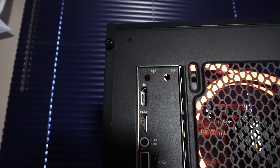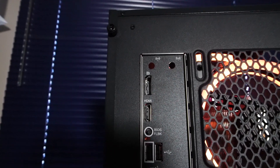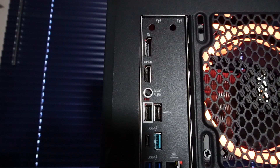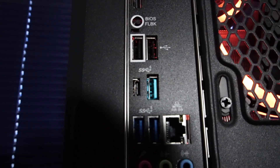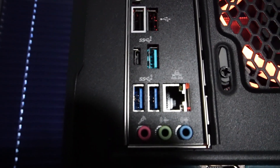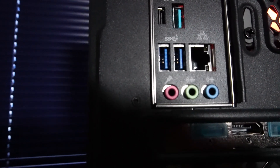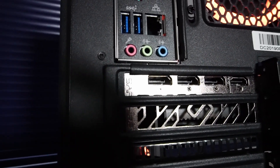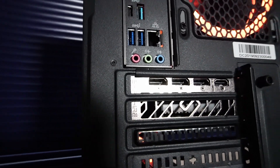There's a DisplayPort and an HDMI port that we can't use with the CPU because there are no integrated graphics. There's also a BIOS flashback button, 2x USB 2.0 — one of which can be used to install different BIOS versions — 1x USB 3.2 Gen 1 Type-C port, and 3x USB 3.2 Gen 1 Type-A. There's a Gigabit RJ45 Ethernet port, audio jacks, and the RX 6800 features 1x HDMI 2.1 and 3x DisplayPort 1.4a.